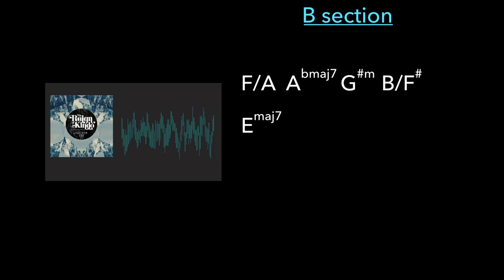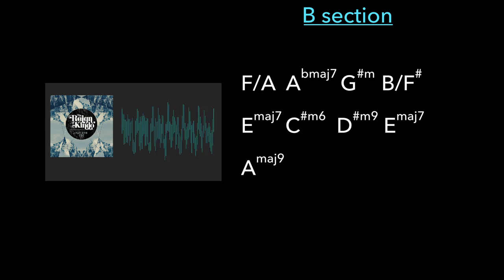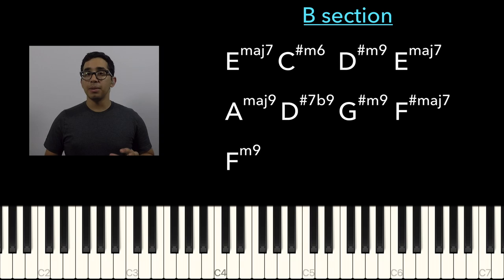We once were children building castles in the sand. We smashed them back to the land. We called it all the fun. Now we build them big and tall. We weep and cry each time they fall, but only then we hurry on to build again. In the key of B, E major 7 is the 4 of the scale.